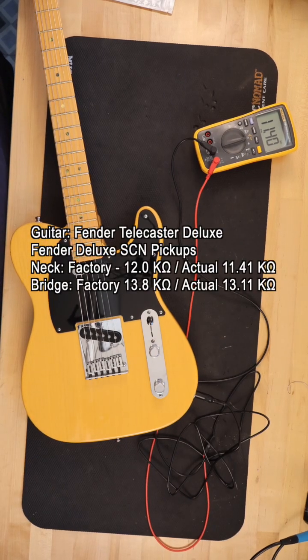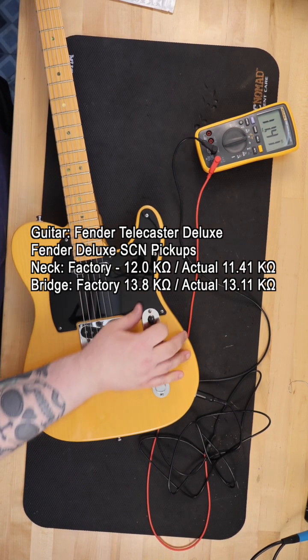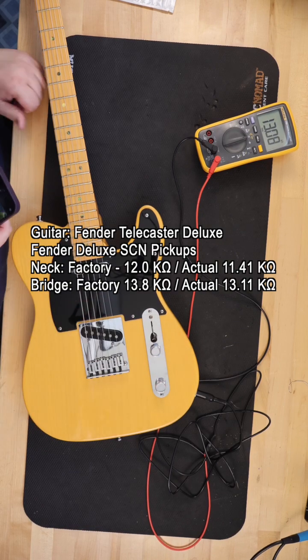You might be asking yourself, what can using a multimeter to measure the resistance on your guitar pickups tell you? Actually, a lot. When comparing like pickups, a different ohm reading can tell you which pickup is likely to be hotter.